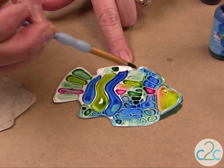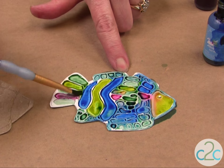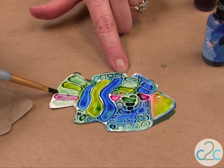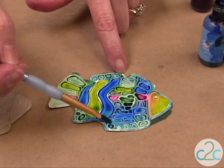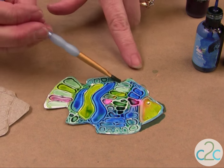How fun is that? I love the colors. Then just simply let the alcohol inks dry, and then you can spray them with a gloss spray.